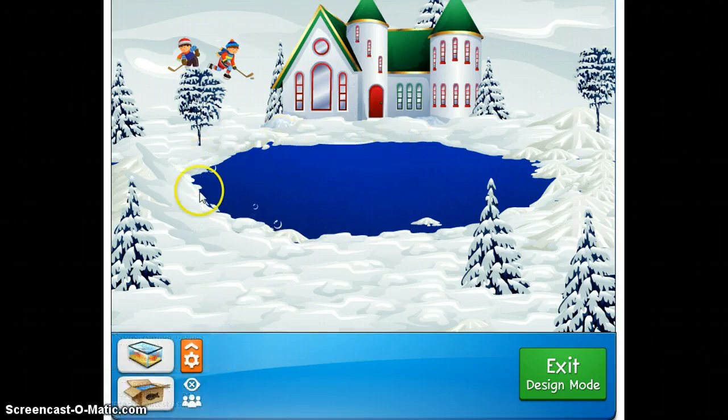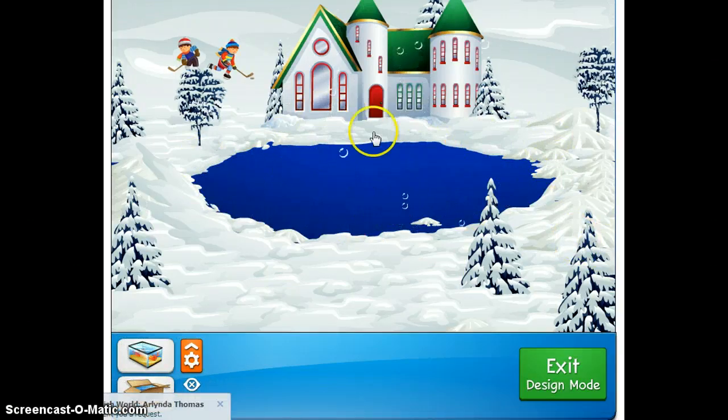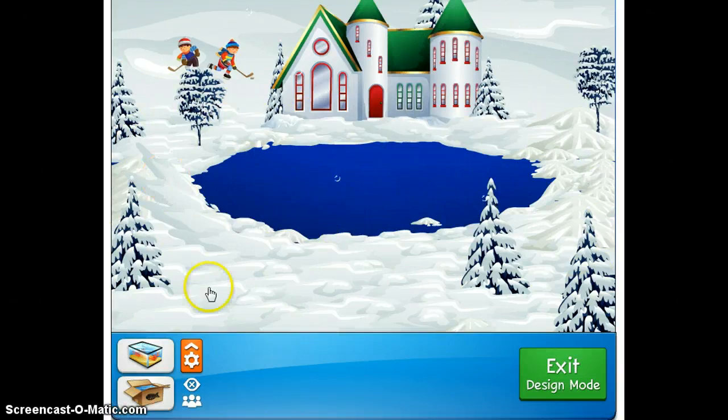First off, what I did was I made a somewhat oval-shaped circular skate rink here. You notice I used a blue background, but you can use any color you want — I just used a plain background. I built it up, made my snow ground and what-have-you. So it's very simple at this point.